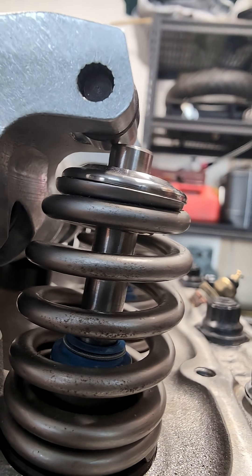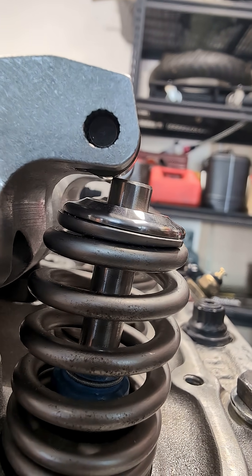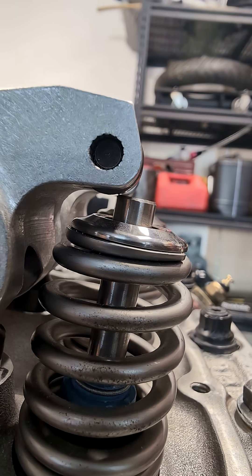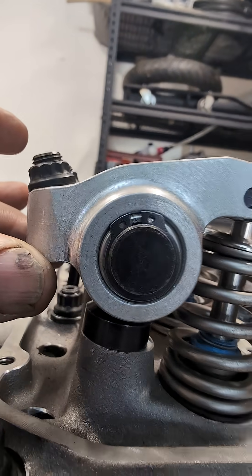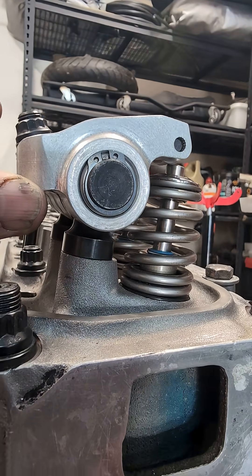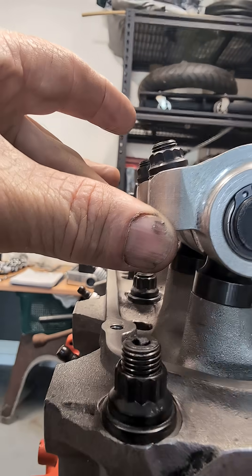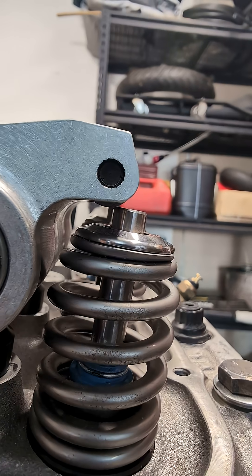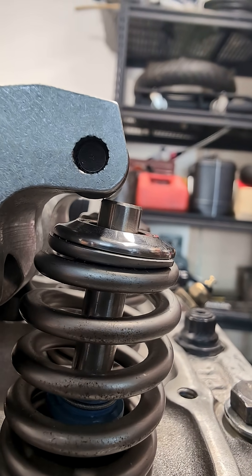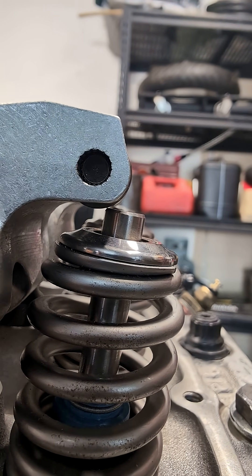Just an update for anyone watching: you can see here, this is the roller rocker with no packer. Coming over here to have a look, sitting down on its standard stud mount with no push rod — so this is the lowest limit I could go, and it gets better from here.